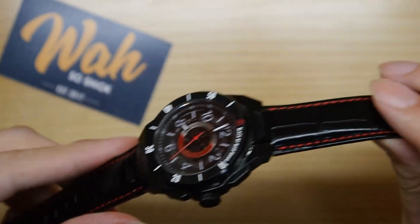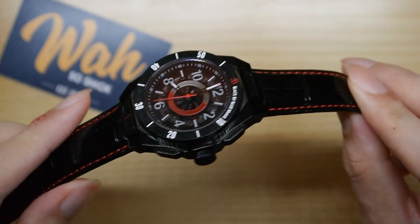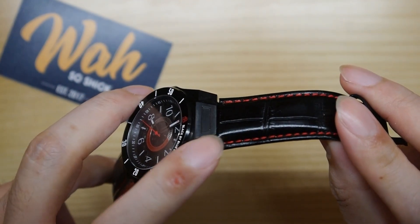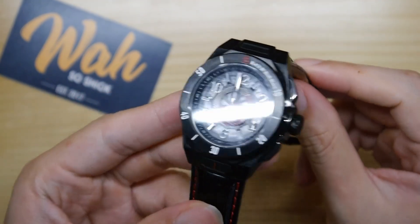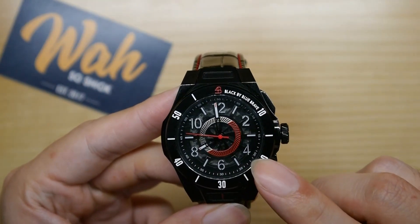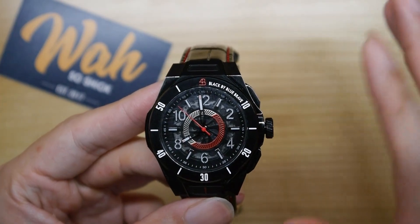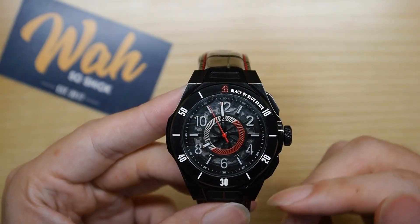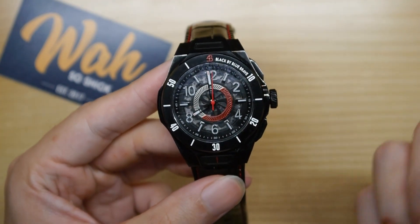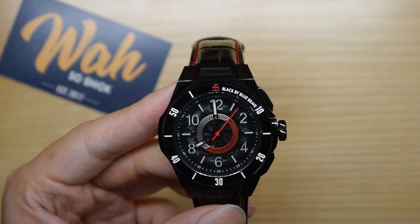Another inspiration I picked up on was the Hublot Big Bang — you can see there are these Hublot-style lugs that curve down very steeply, giving the watch a sportier vibe. The semi-skeletonized dial and numerals can also be said to be inspired by the Hublot Big Bang. I can certainly see those inspirations, although the HS7 is original enough in its execution to not be labeled a mere homage. Overall, the entire package is masculine and sporty and should suit those who prefer more striking watches.